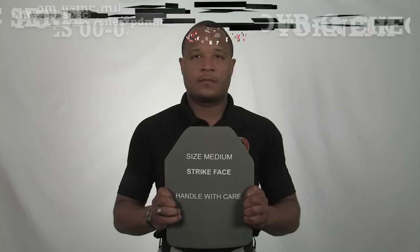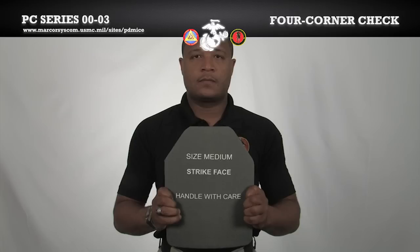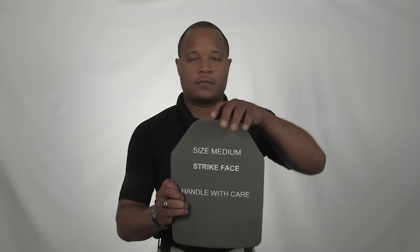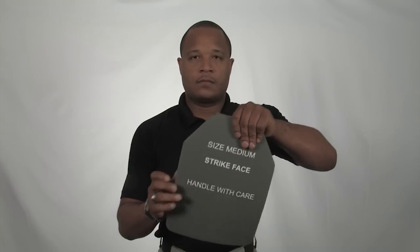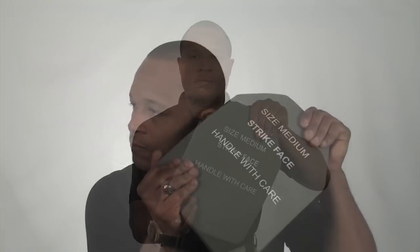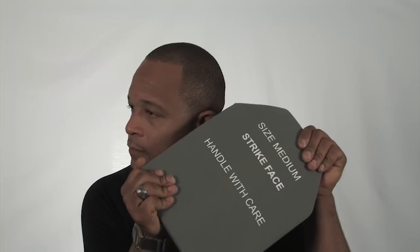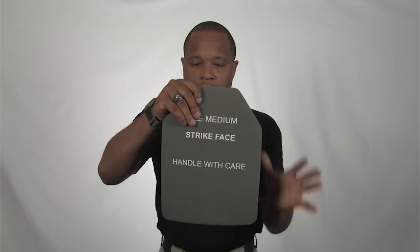We will now demonstrate the proper procedure for inspecting your eSAPI plates utilizing the four-corner check method. First, ensure the size of the plate corresponds with the size of the vest. Next, take one hand and place it at a top corner of the plate, and place the other hand at the bottom complementary corner of the plate. Holding the plate next to your ear, firmly twist and torque the plate. Repeat on the other corners.